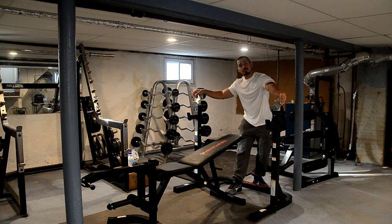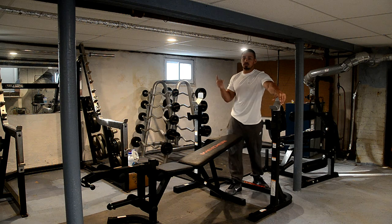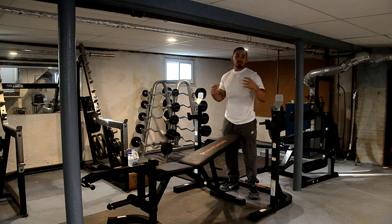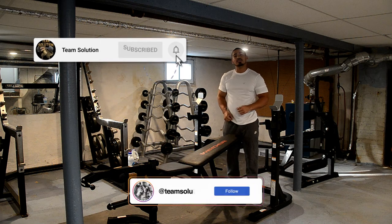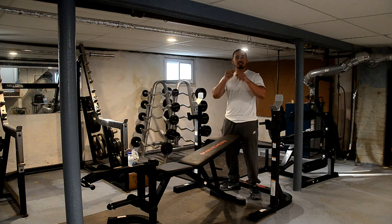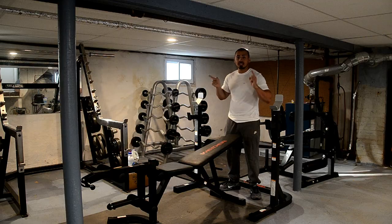If you're new to my home gym equipment reviews, here's how I review equipment: I'll first go over the quality, then the features, then how to use it, and whether it's worth the price. If you're interested in more videos like that, consider subscribing, hitting that like button, and punching the notification bell to be notified of future uploads. All that being said, let's get right into the review of the Weider Attack Series Olympic Weight Bench and the squat rack.